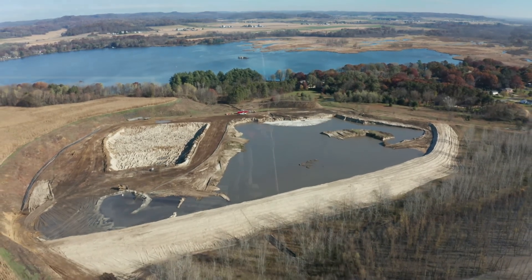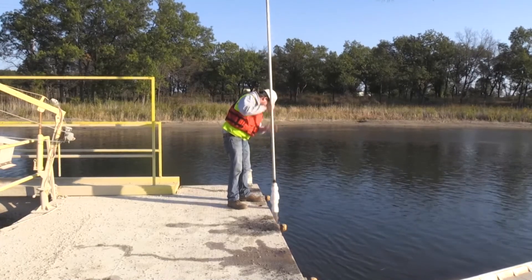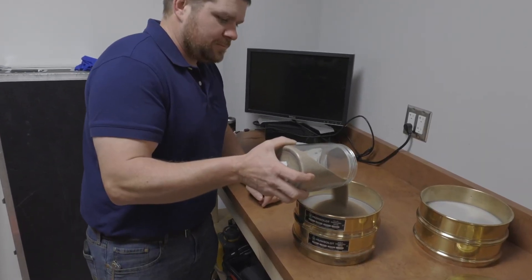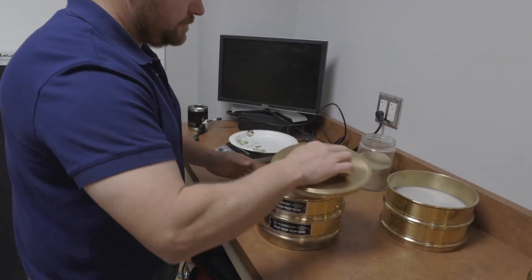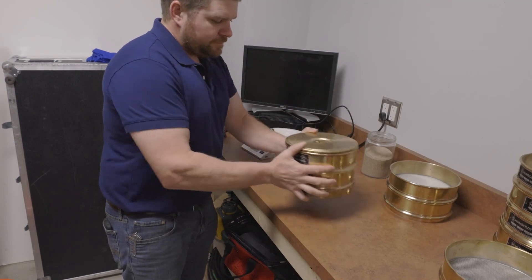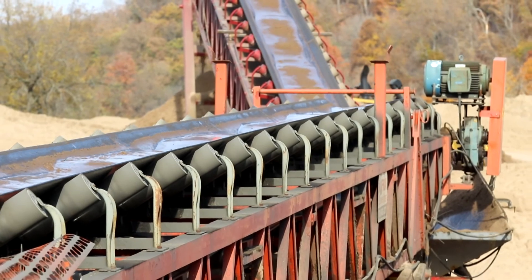We'll also evaluate various material samples to understand the type of material we're dredging. A sieve analysis will be performed to assess the particle size. These sample results determine the type of equipment needed to separate water from the dredged material. All of this data points us to the correct dewatering method for your project.